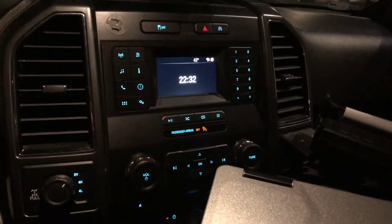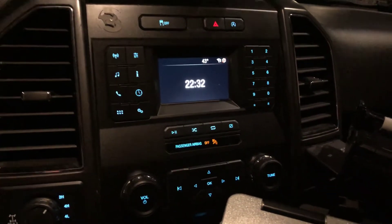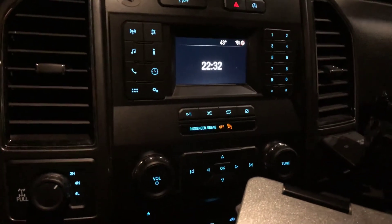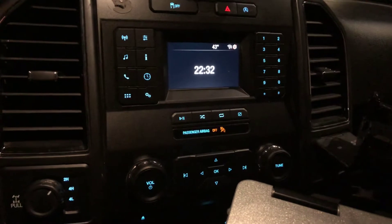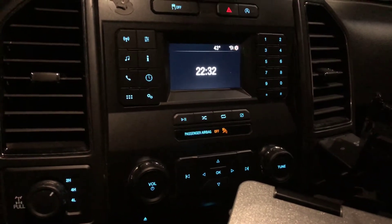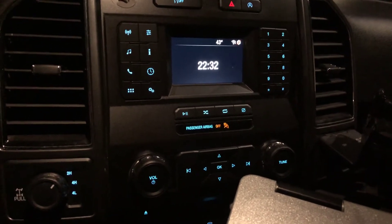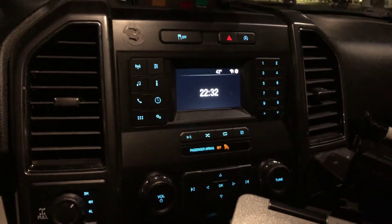Just wanted to show everybody a simple fix for a problem I was having. The battery in my 2018 F-150 died — I hadn't driven it for a few days — and when I was able to charge the battery to turn the truck back on, the radio display was blank, it was black, it wasn't working.